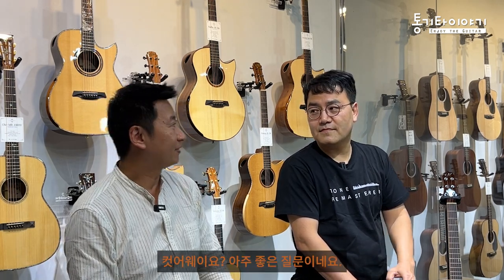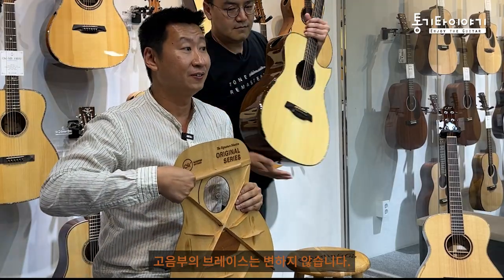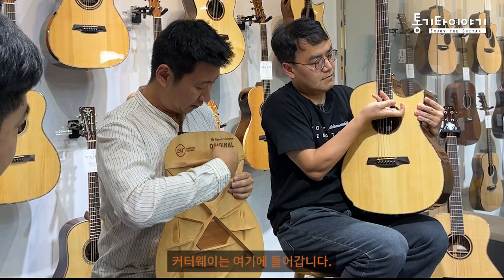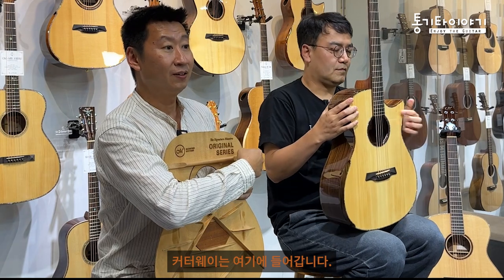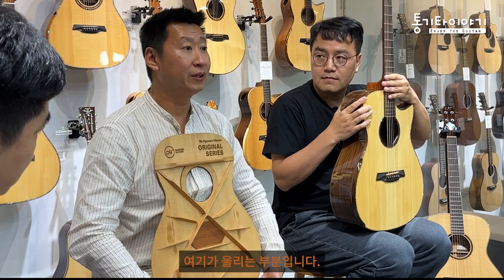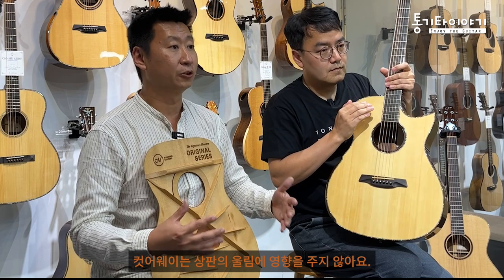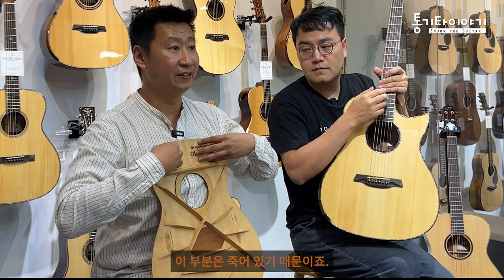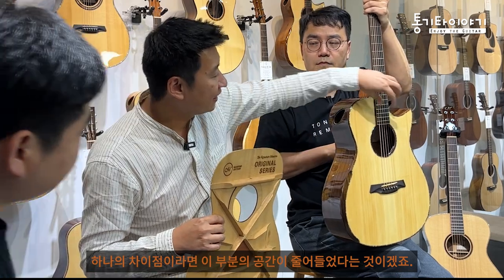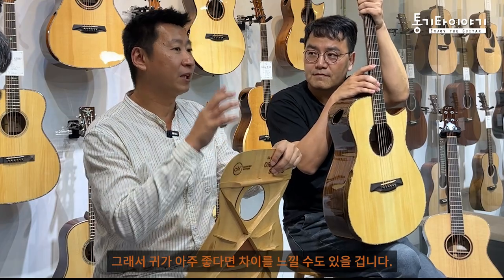The cutaway - it's a very good question. I use this guitar to explain. My traverse brace is here, and the cutaway is just here. I don't change the brace, so here is the vibrating surface. The cutaway does not change how the top vibrates, because that area is dead anyway. Maybe one difference is there is less air space, but only with super hearing could you notice.